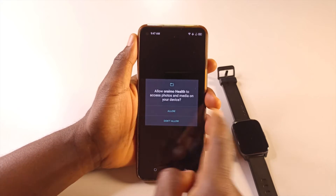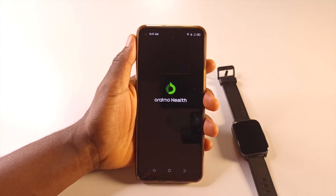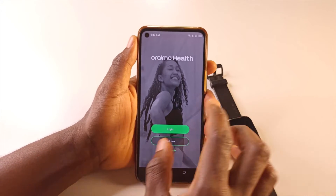Open the app and give it all the permissions — allow everything. Tap allow, then tap agree. Make sure you are connected to the internet when connecting the watch to the Oraimo app.